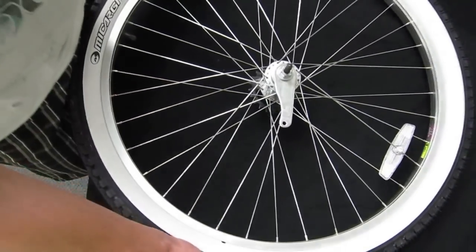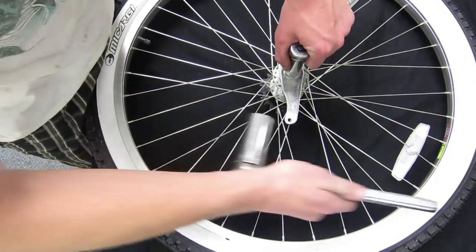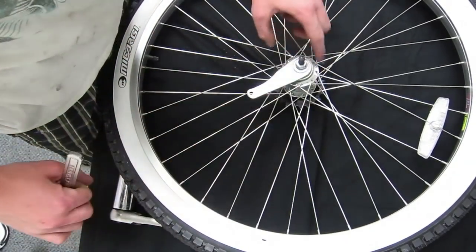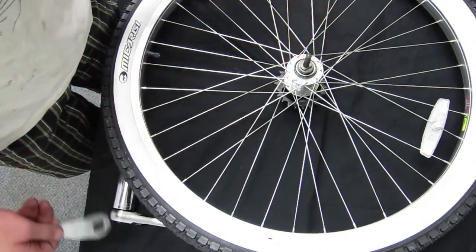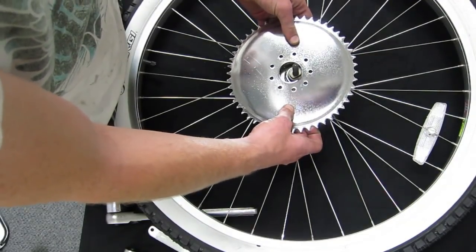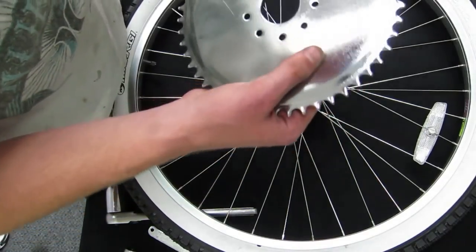Remove the coaster brake arm. Sometimes the coaster brake arm's nut is too tight — if it is, you should use leverage to remove it easier. Now fit the drive sprocket over the left side axle and make sure it fits properly. If it does not, you may need to grind or file the inside of the hole of the sprocket to get it to fit onto some bikes properly.